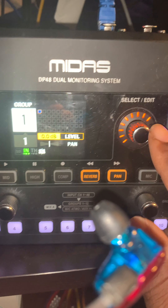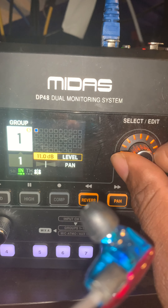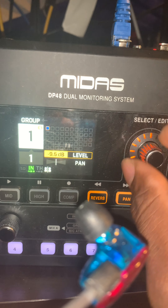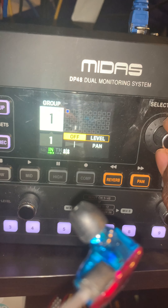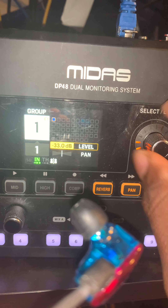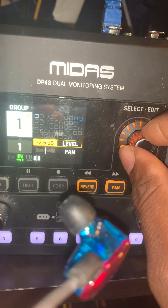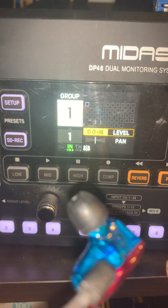You can turn the level for channel one up to positive 20 dB or all the way down to off, so that makes it universal for both sides. That level will just be off, but right now we're going to keep it at zero decibels. The reason we keep it at zero dB is that you as an individual may want to turn up more of your own channel.